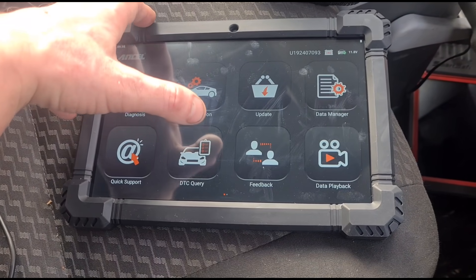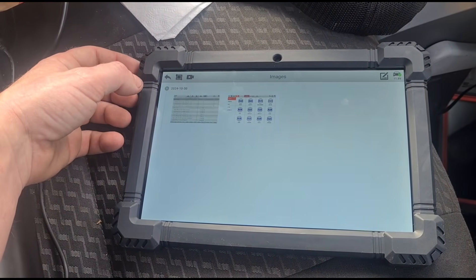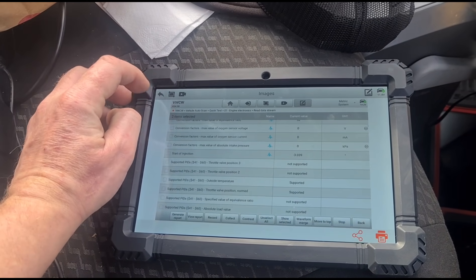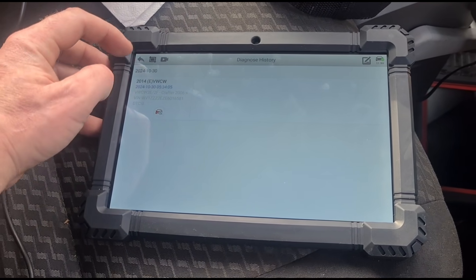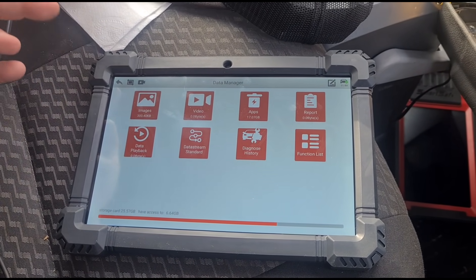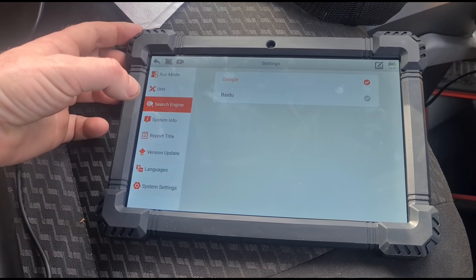You can do your updates there, and under data manager you have quick support, feedback, and data playback. In here we're looking at data manager images — these are just some of the screenshots taken. There's also diagnose history showing the 2014 VW Crafter, and you can make reports, though we haven't got any reports saved yet. Just like every other tool, you've got your settings to change bits and pieces.